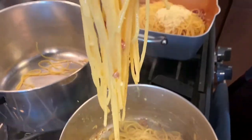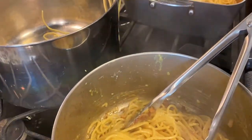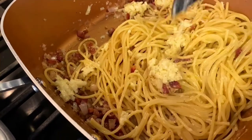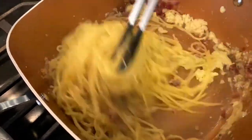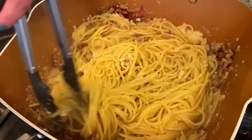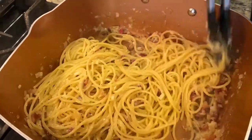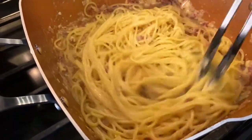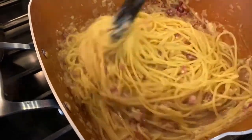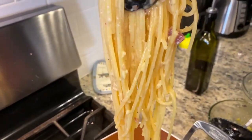Look at how perfectly each piece of pasta is coated in the Roman version. Then for the Amalfi version, I toss in the milk and egg mixture and stir. We want the burner off as soon as we add the egg mixture — we don't want scrambled eggs. What you see is just the cheese. Give both a final stir and we're ready to plate.